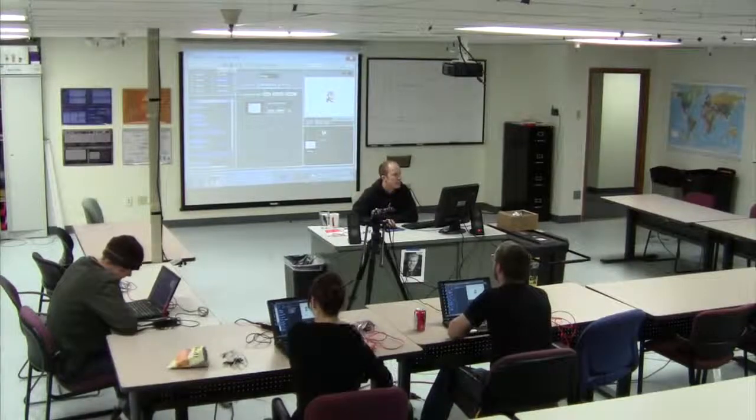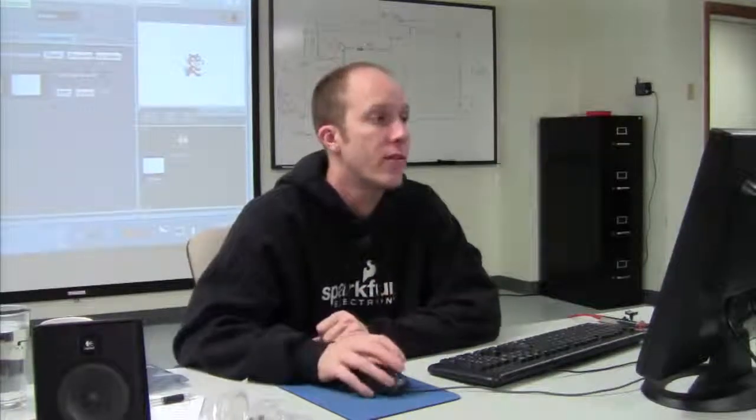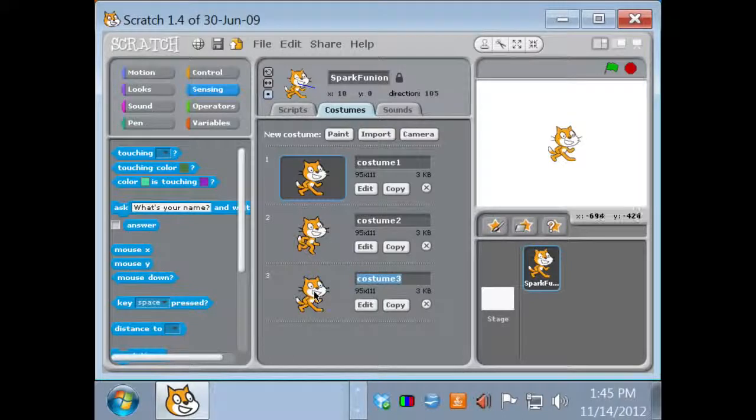You can set the Scratch language using the language button. There's also an orange Share This Project button — if you have internet, this automatically uploads your project to the Scratch website and will ask you to log in. The first thing we're going to do is go into our sprite and edit the costume. If I want to keep an original copy while editing, I can hit the copy button — it creates costume number three, an exact duplicate of costume number one, so I can edit it while keeping the original.